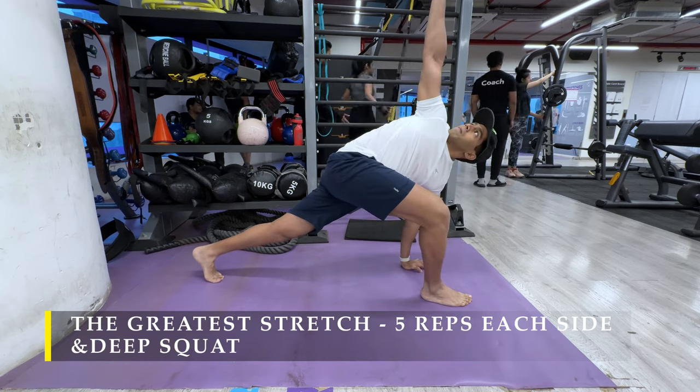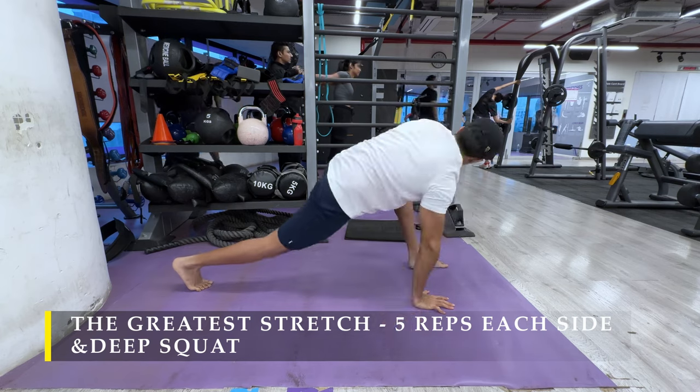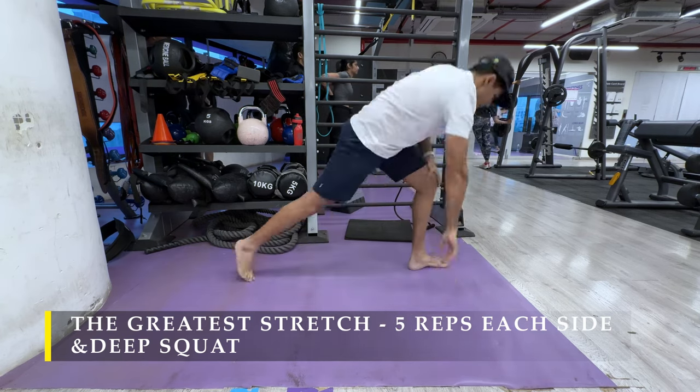There are multiple ways to stretch your hips, your lower body, your upper body. This just happens to be a compound movement — that's the reason why I perform it. It's easier to do in one go.